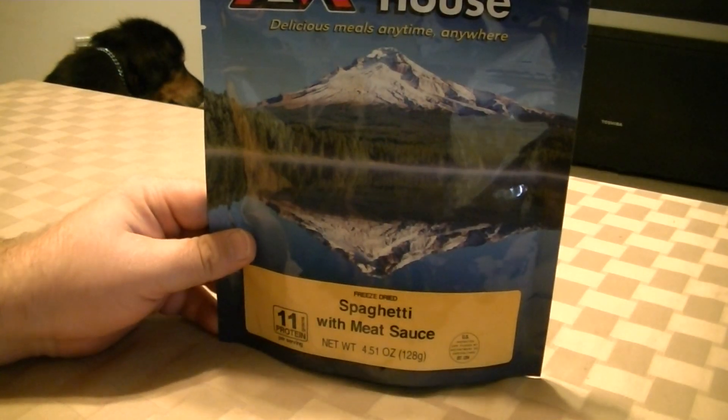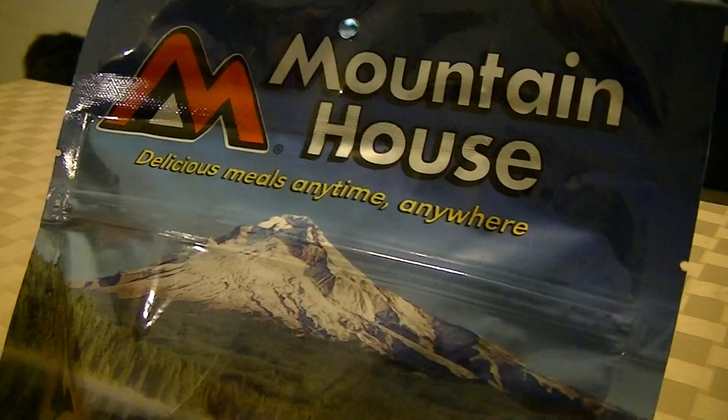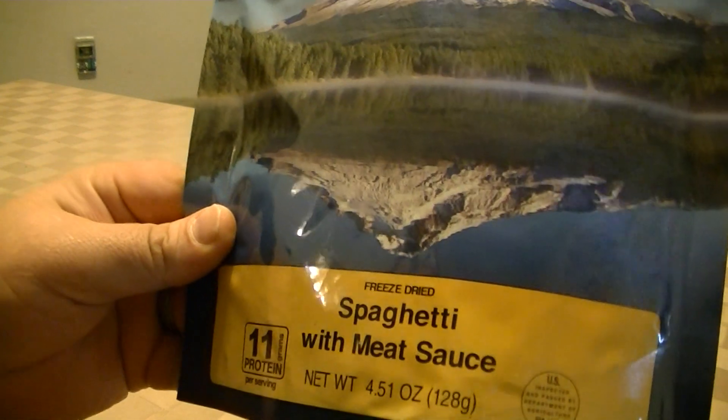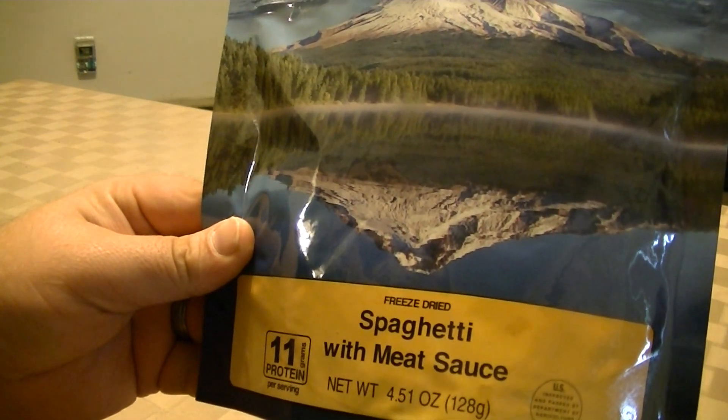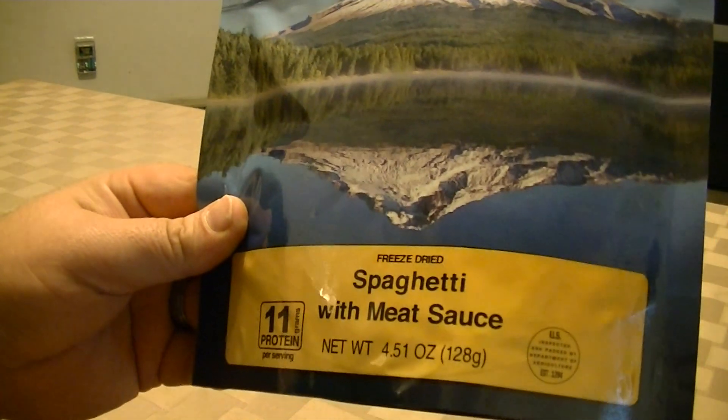Hey guys, Food Game Bro here with another Mountain House review. Since people are liking these reviews and I'm getting some positive response, I'm going to do some more and buy some more as well.